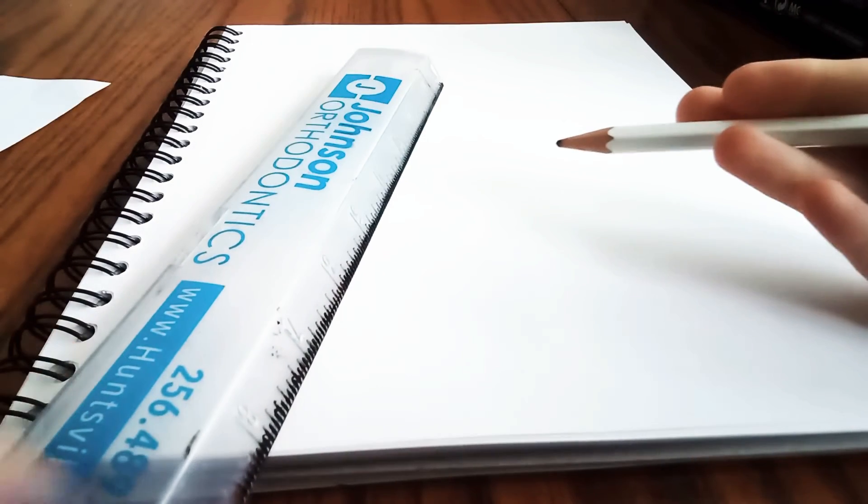So first you're gonna tilt your paper like this, and then next you're probably gonna want a ruler and a pencil. So follow my steps.